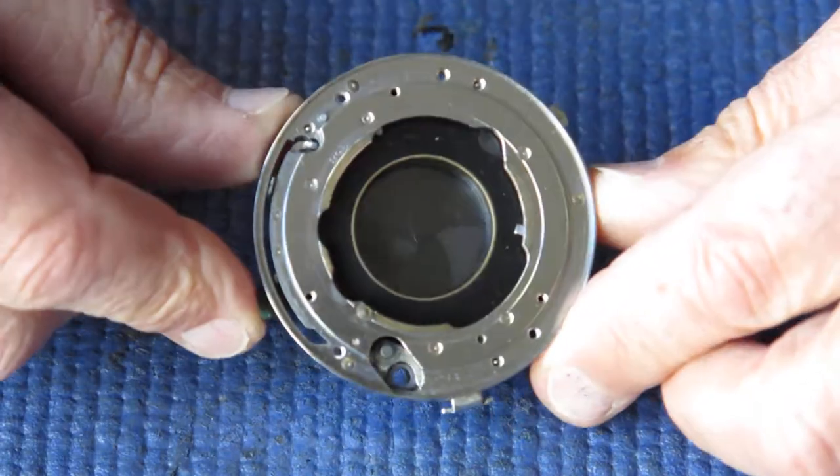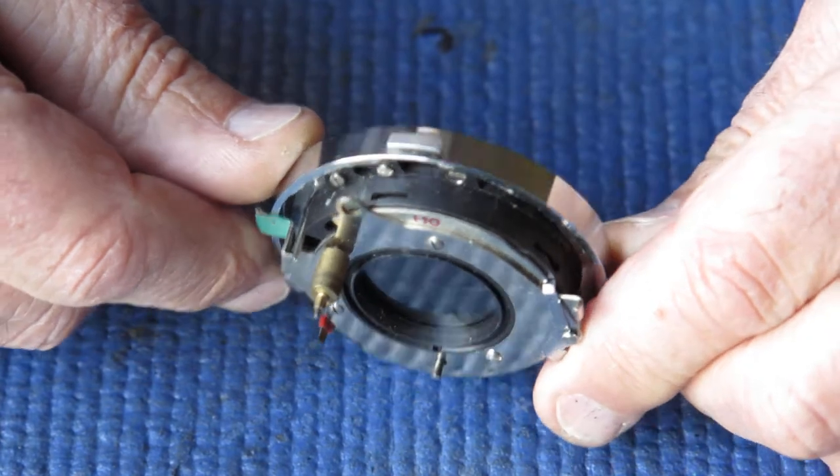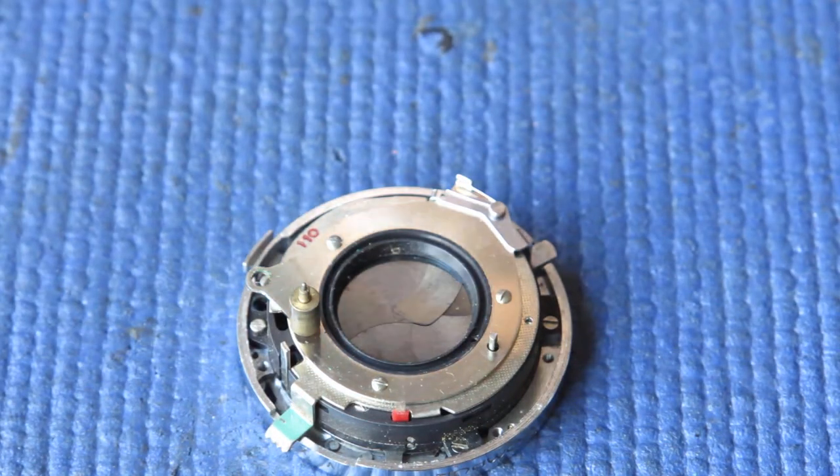This is the shutter from a Kodak Retina 3S camera that I'm about to service. This has been removed from the camera — you've probably seen the earlier video.